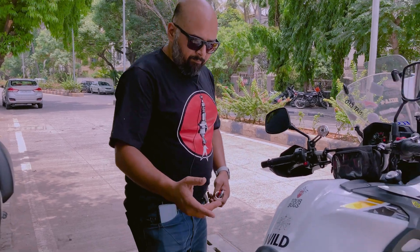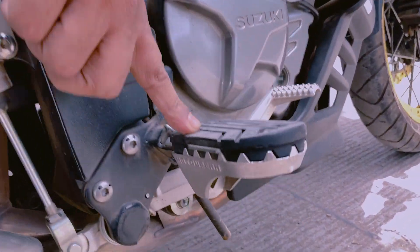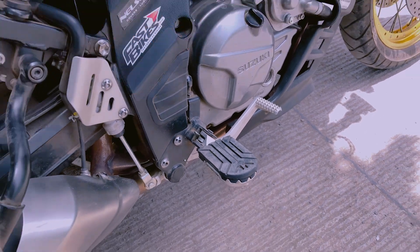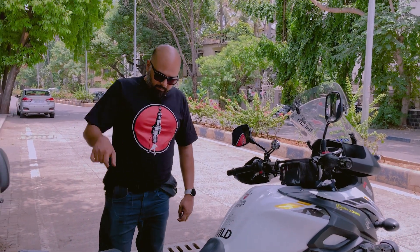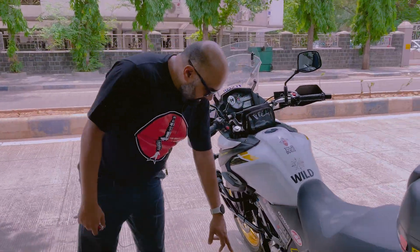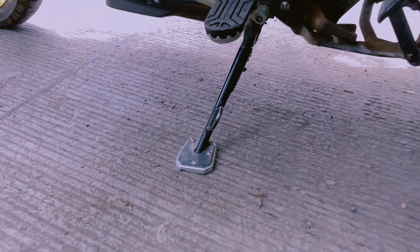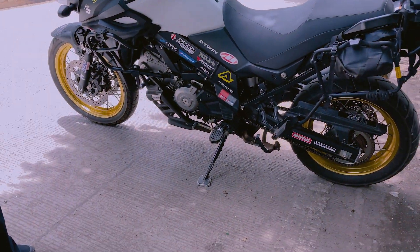This is also foot pegs — from the Motorion company. You can take the rubber mount off for off-road, or ride with the rubber mount on — it is very comfortable to stand and drive. And if you come back to this side, you have a GV side stand extender, which is very good for off-road conditions where the surface is uneven.